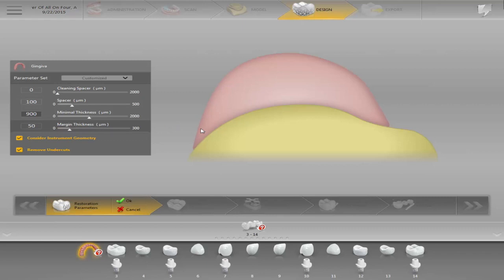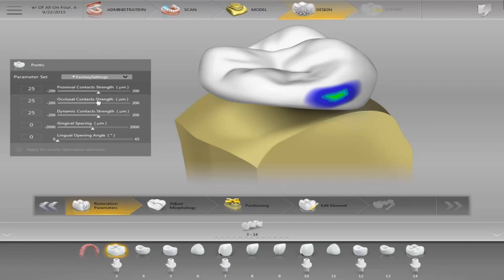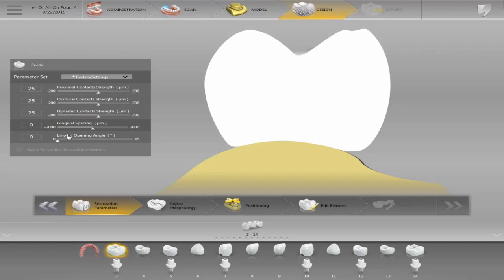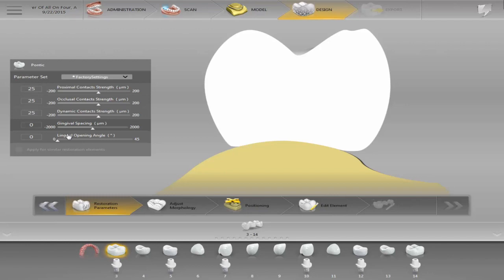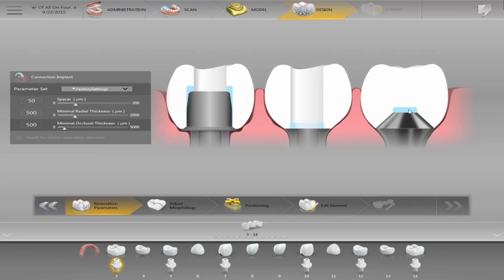For the crowns I also have set parameters. On the gingiva spacing at the bottom, I'm not really going to use that too much because I'm using gingiva on this case — they're all going to be exactly the same parameters. This will set your parameters around those multi-units, so you can move those around as well when it comes to minimal thicknesses and the spacer you're going to be using.